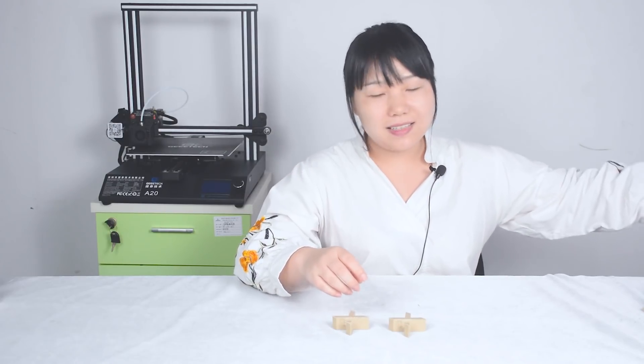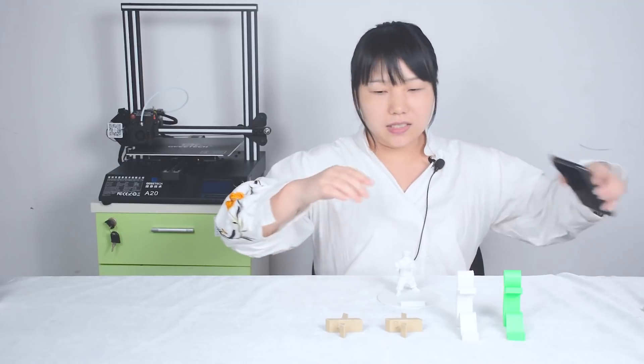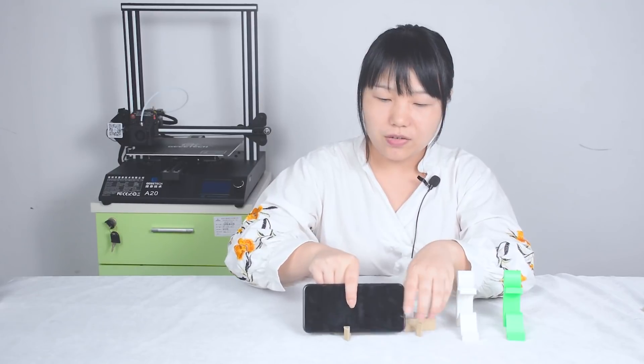The third one I will introduce you is a phone stand. We use our smartphones every day, but sometimes you may find your hand very tired. Among the many designs, I picked three of them. The third one is very easy to print and very small, so it won't take up much space. But it cannot be used horizontally — the phone will fall. So you can use it like this.